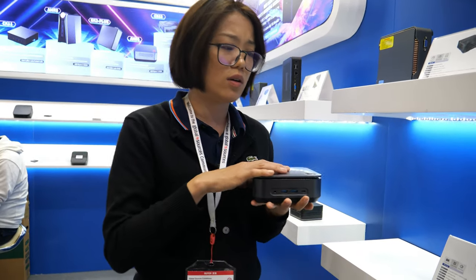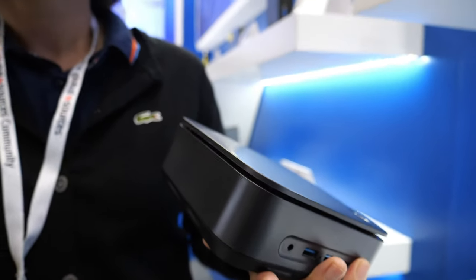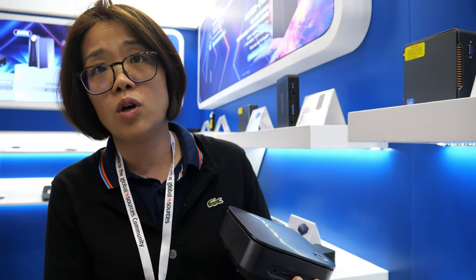If people want to buy without Windows, it's okay — they will be cheaper. How much cheaper? About 10 USD, because the mini PC Windows system key is different from a laptop key, so the price is lower than for a laptop.